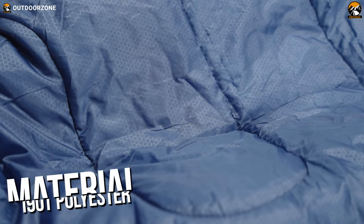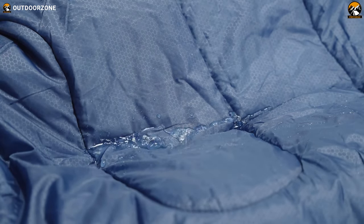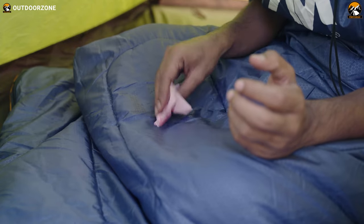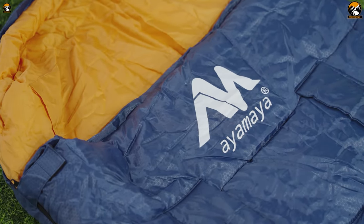The outer shell is made of 190T polyester — a lightweight, durable, and water-resistant fabric which is really very easy to clean. And here on the front side, you can see the Ayamaya branding as well.